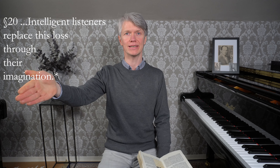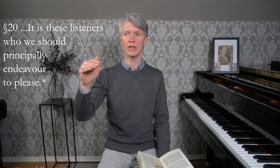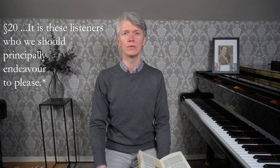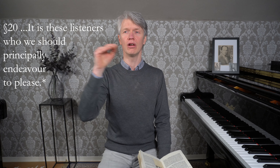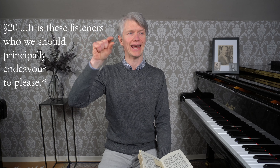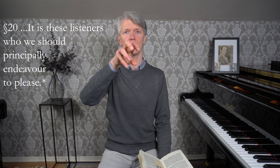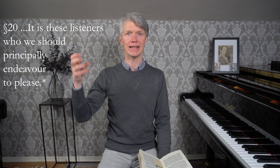But there will have been those intelligent listeners in the audience who do know to listen, who are able to use their imagination and are able to follow the line. And Bach says these are the listeners who we should principally be striving to please. Those listeners, with the good performance, will hear a note - and there won't be the audible sustain there - but they will hear the note, pay attention, and with the good performance, they'll hear the next note and hear that it's connected. And with their imagination, they'll hear the singing that is coming true.